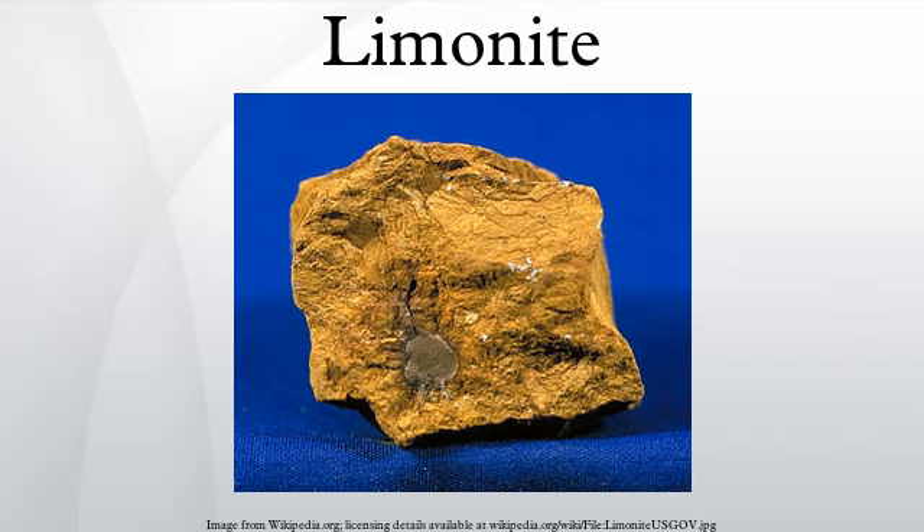Because of its amorphous nature and occurrence in hydrated areas, limonite often presents as a clay or mudstone. However, there are limonite pseudomorphs after other minerals such as pyrite. This means that chemical weathering transforms the crystals of pyrite into limonite by hydrating the molecules, but the external shape of the pyrite crystal remains.